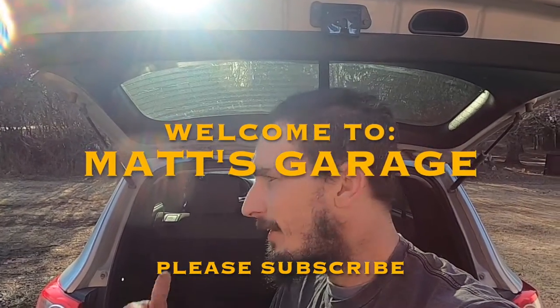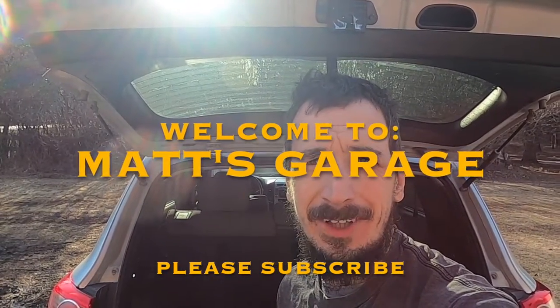Hey there and welcome to Matt's Garage and another Hyundai Santa Fe repair video. I wasn't even going to make a repair video on this, but then it seemed like it was going to be more complex than I thought, and I figured I'd better make this to help other people.